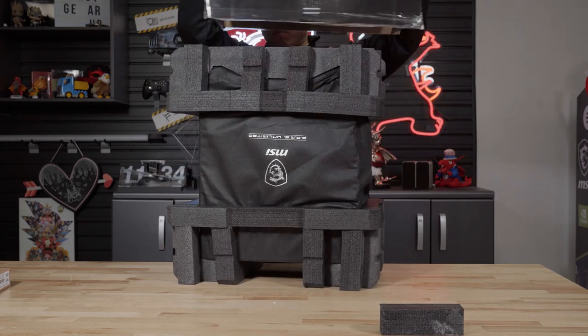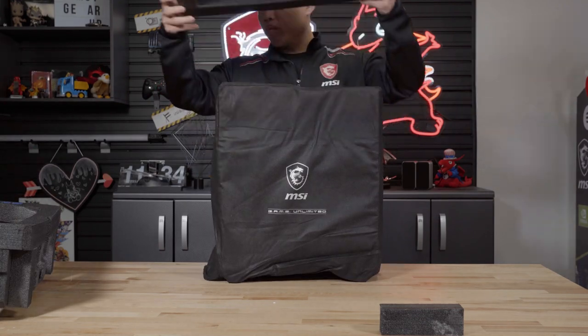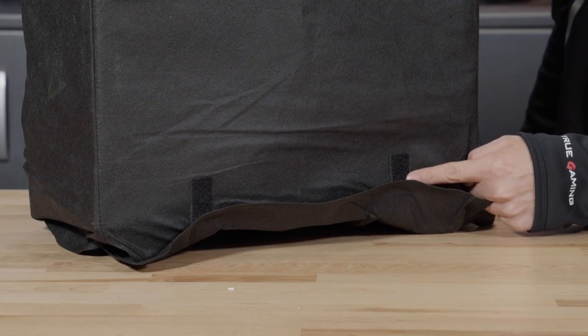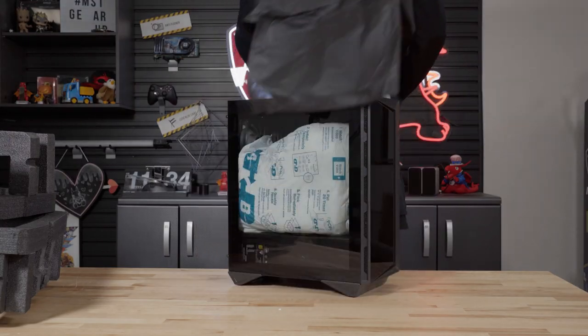Once the desktop has been removed from the box, remove the two foam paddings. The desktop is wrapped in a cloth covering which is held on by two velcro straps towards the bottom of the system. Undo the velcro and remove the cloth covering.